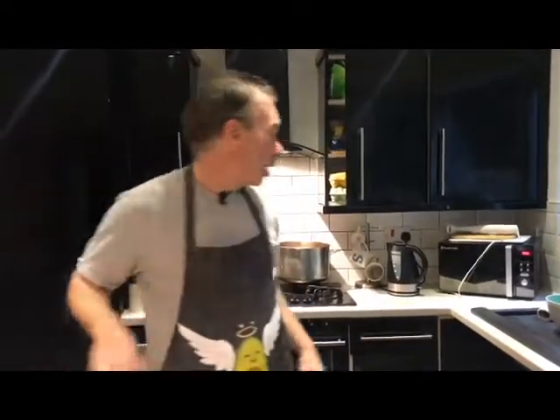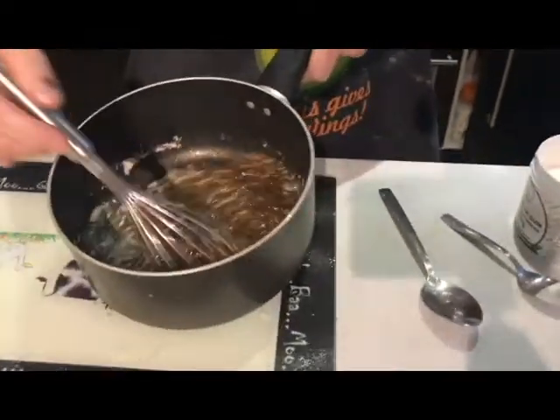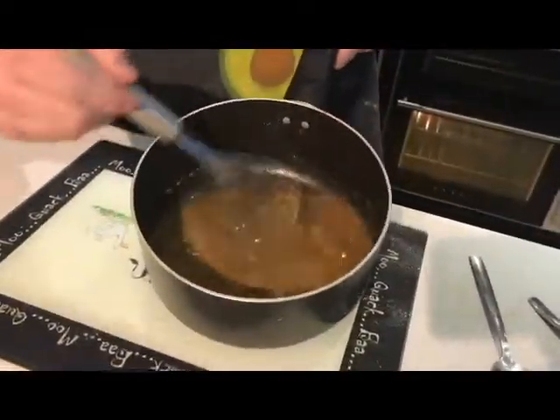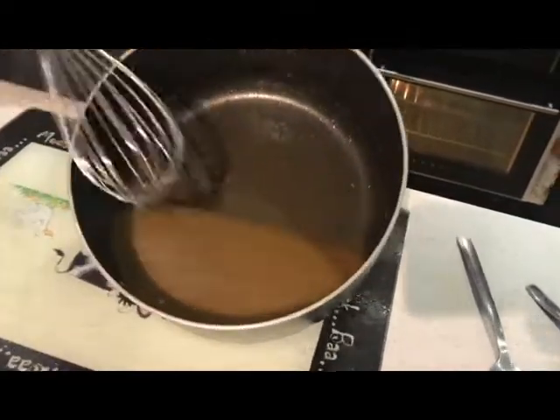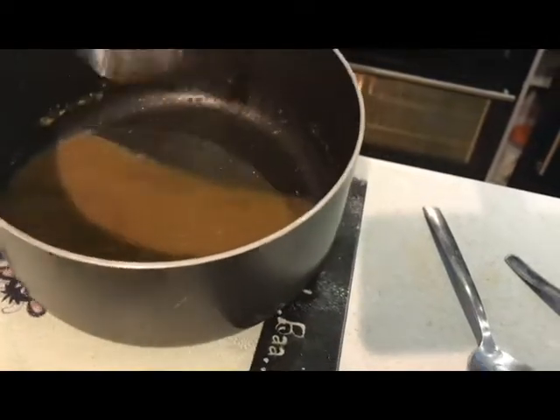We're going to give that a quick whisk together. You can see the consistency now. That will thicken up lovely as the heat hits it.